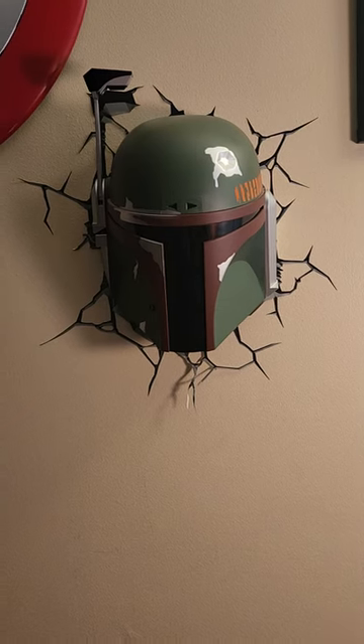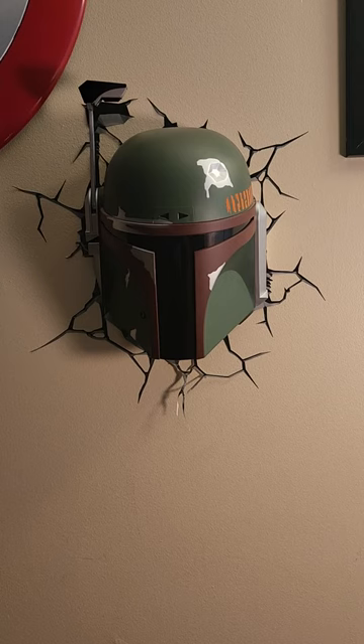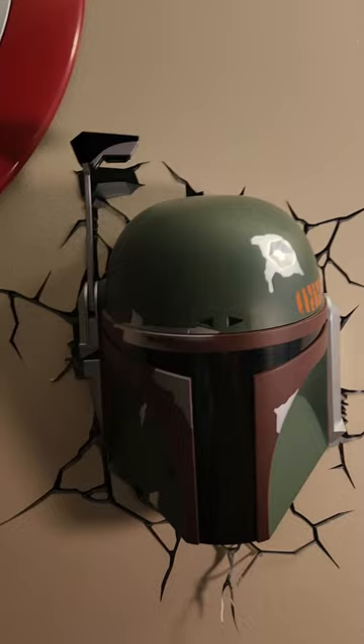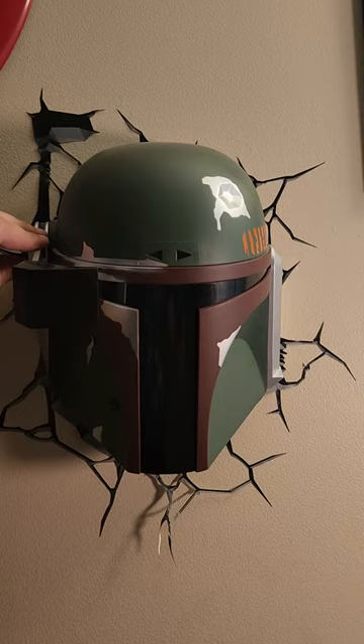Today we're going to review the Boba Fett 3D FX wall decoration, or light. I got this for my son's room — it's pretty cool. It's got the dent in it and it can light up. This is cool because this visor moves down, just like in the movie.